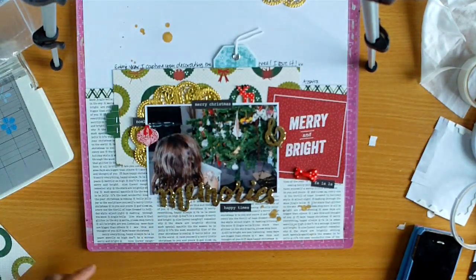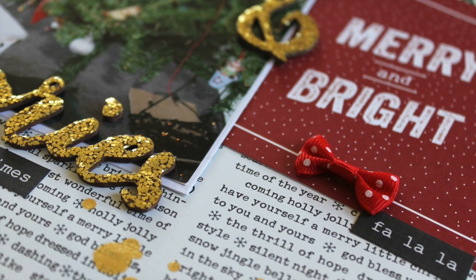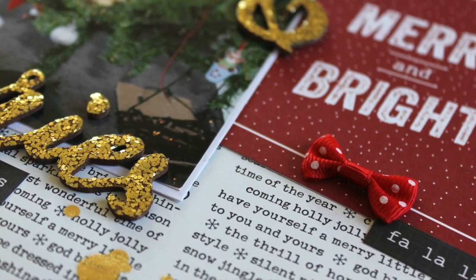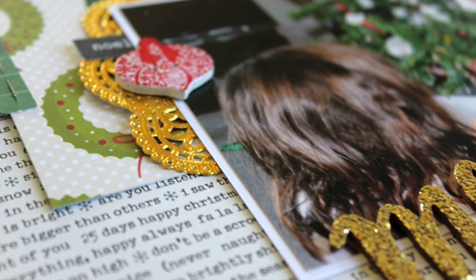Yeah, I'm really happy with how this one turned out and I hope you enjoyed watching my process and hearing my thoughts on it. I've just got some close-ups to finish up. So I'll be back again soon for Artful Crafts. Thank you so much for watching.